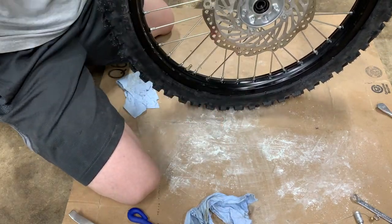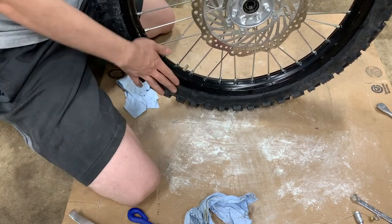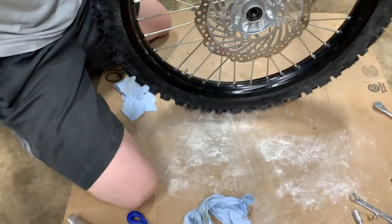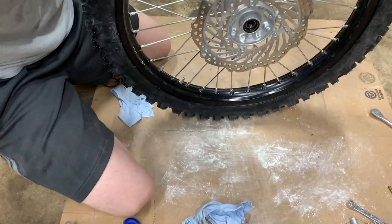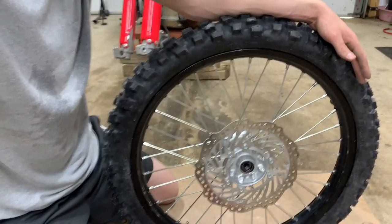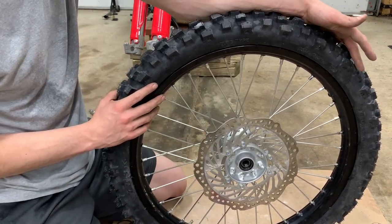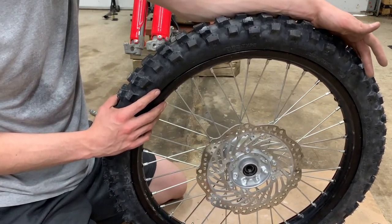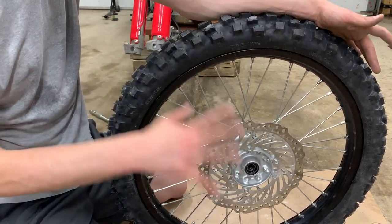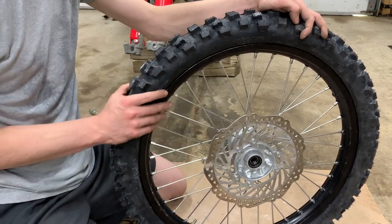A little bit of a mess, but I think overall it's a success. So I'm going to put this one back on. You're going to get mad at me, but I'm not actually going to show you doing the installation of the rear tire because it's exactly the same as this — but with more cursing and more frustration. Otherwise, it's absolutely identical, but I'll still give you a comparison of the two tires.